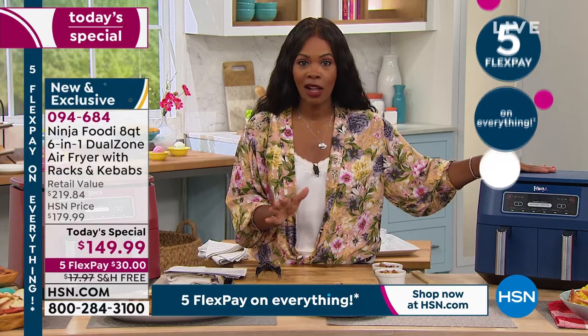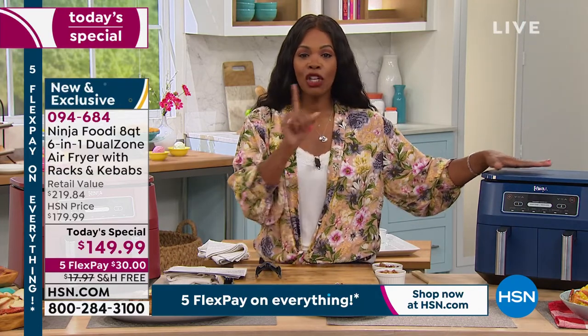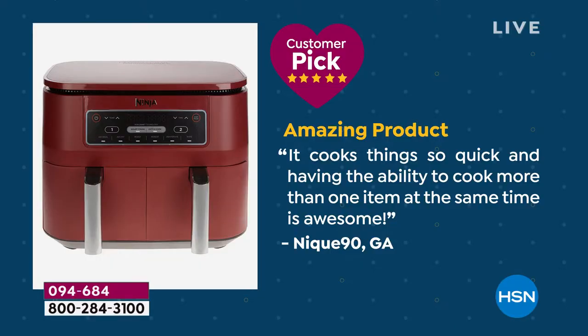This is a product that's already loved, and I want to read a review: 'Amazing product — it cooks things so quick, and having the ability to cook more than one item at the same time is awesome.' Most of us don't sit down to just one thing on our plate, so it's great that you can cook multiple items at the same time.